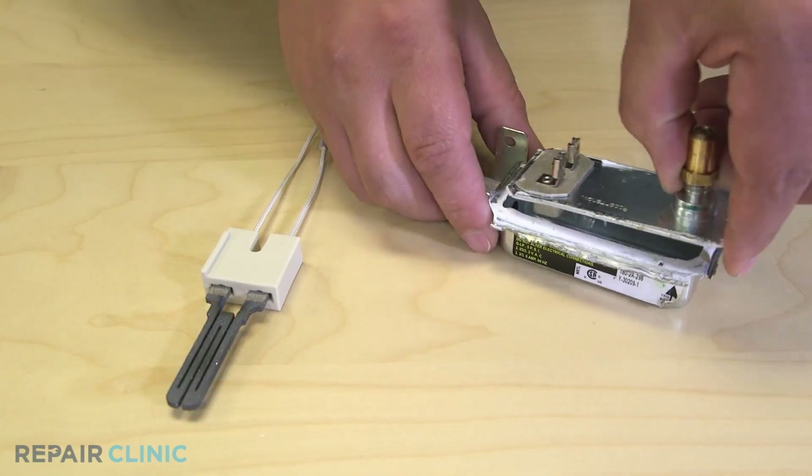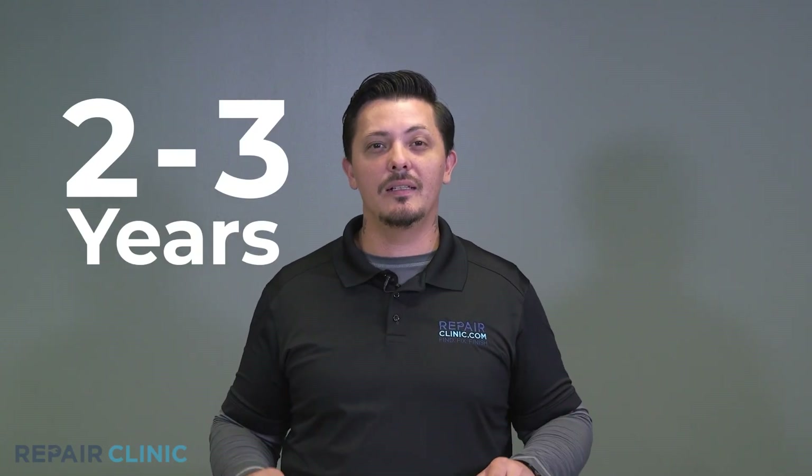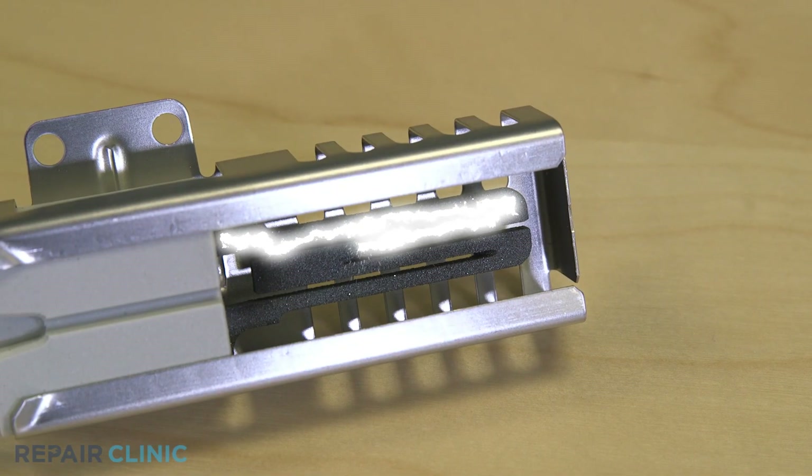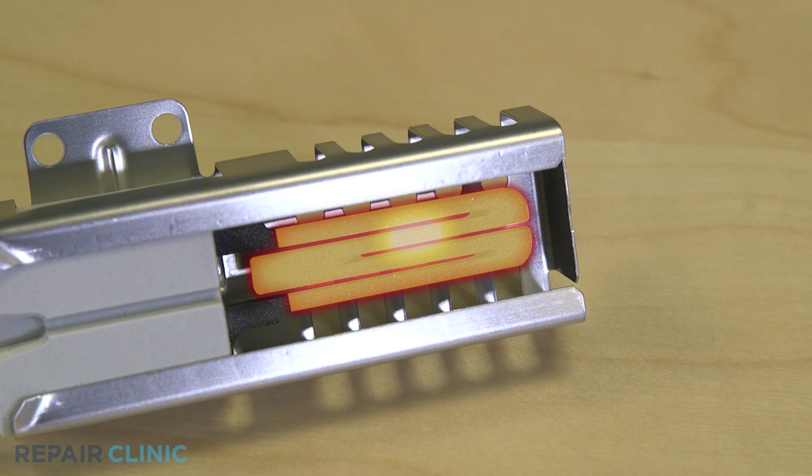An igniter generally has a lifespan of two to three years depending on how much you bake. On rare occasion, the igniter will work intermittently. An oven with a partially functioning igniter will lead to food that is baked unevenly, which can result in hot and cold spots. In this case, look at the igniter for a hotspot — it will be glowing but only in a certain area, which will cause your oven not to light or heat properly.